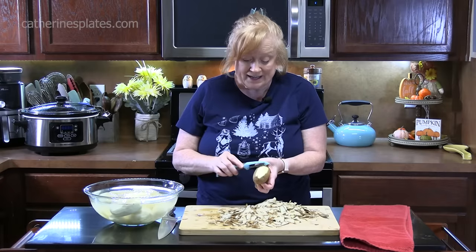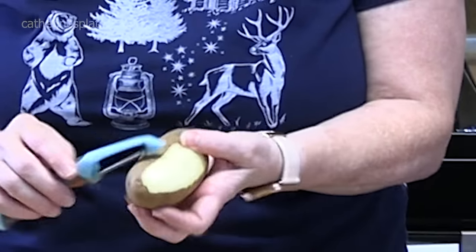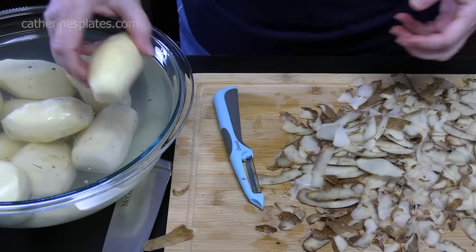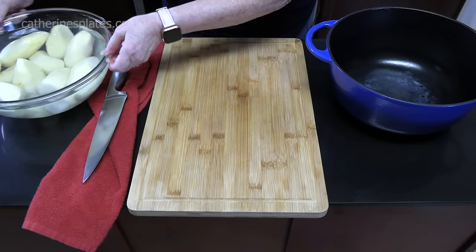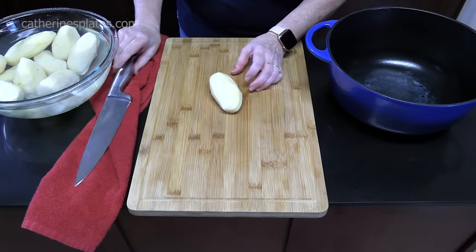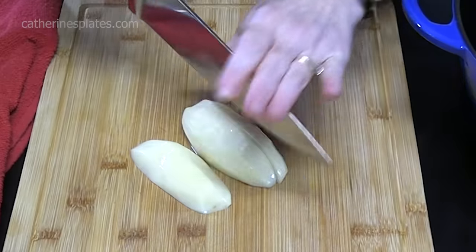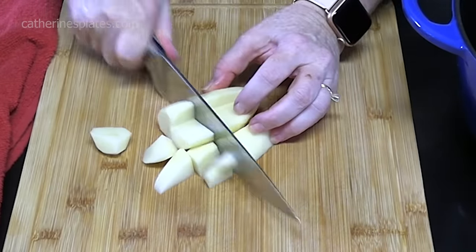I've got about 10 potatoes and they're about palm-sized to hand-sized — not the large to extra-large potatoes. I've got my cutting board ready and a large pot. I did rinse out the water and add some new water to clean it up. I'm going to take my potato out, take a large sharp knife, cut it in half lengthwise, lay them flat, cut them again in half lengthwise, turn them, and cut them again. These are one-inch pieces.